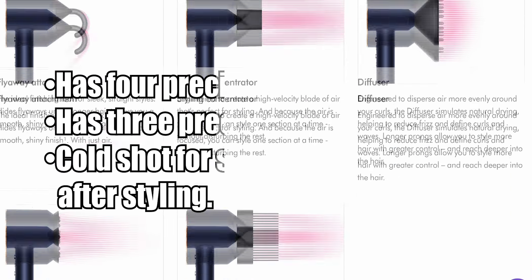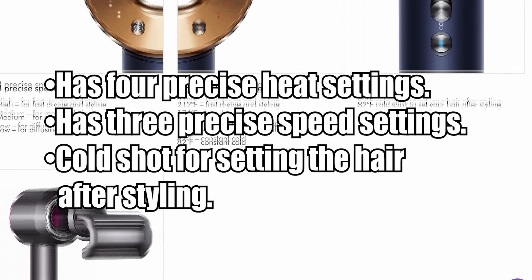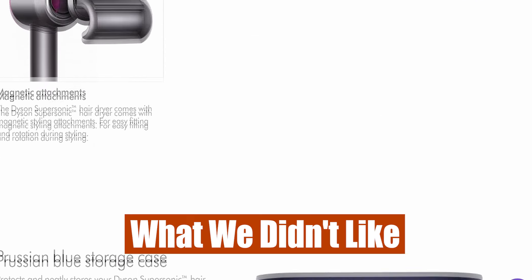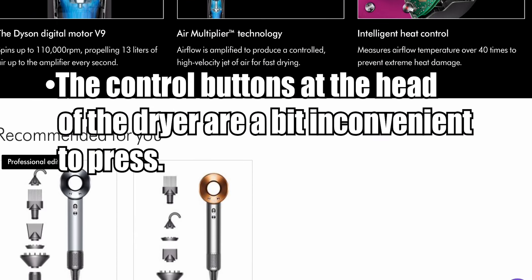What we liked: it has four precise heat settings, three precise speed settings, and a cold shot for setting the hair after styling. What we didn't like: the control buttons at the head of the dryer are a bit inconvenient to press.